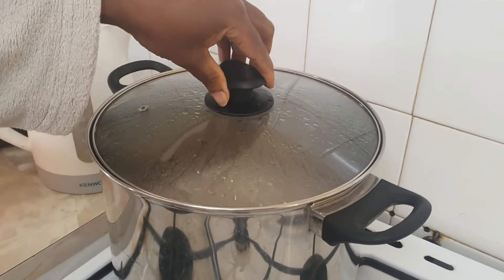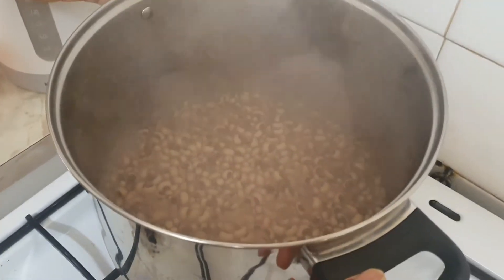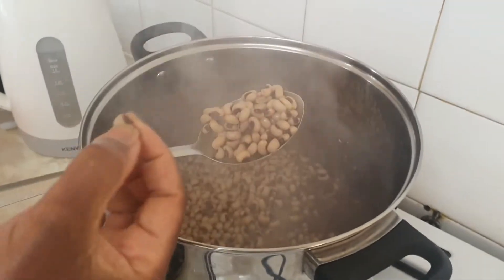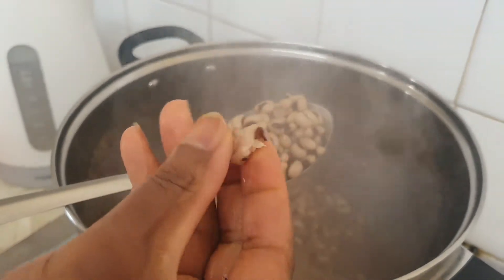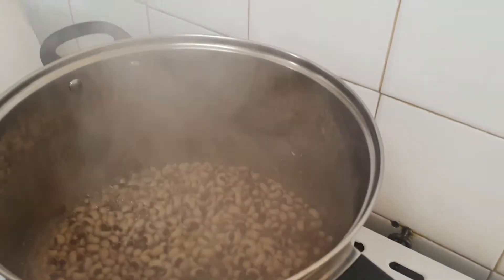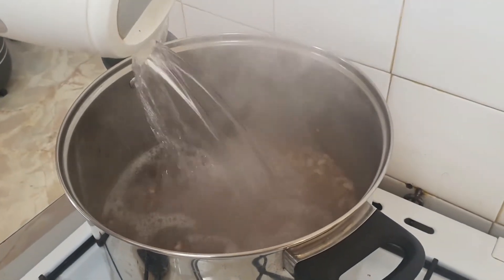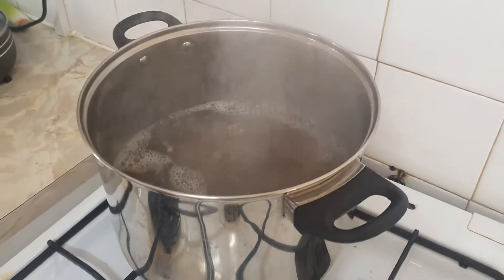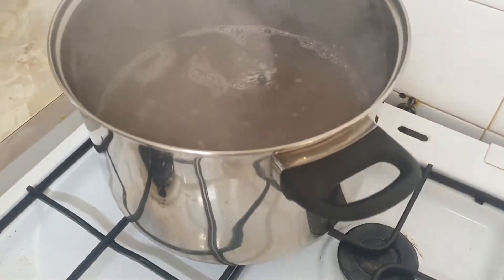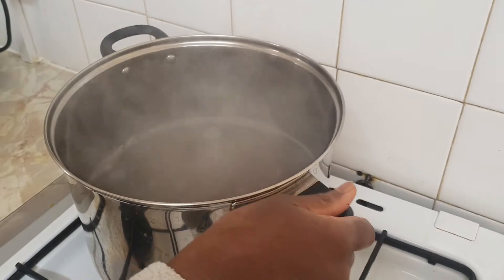Hello, I just want to show you how it looks. I told you the purpose of boiling it is for the beans to be soft, but it's not really soft yet, so we really need it to be soft. I am adding more water to it. See, the water has started to change colour — you know it's protein, it's beans. This is not really soft yet. See you later.